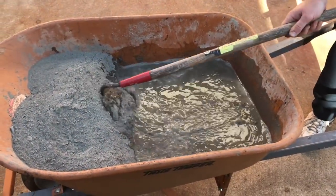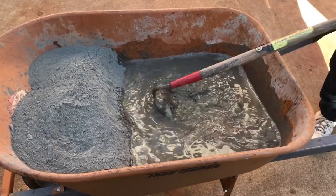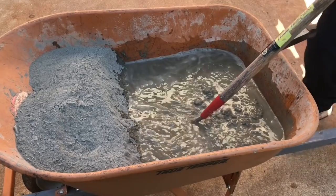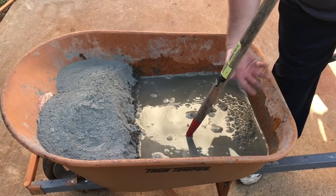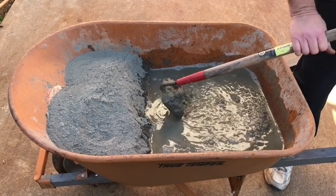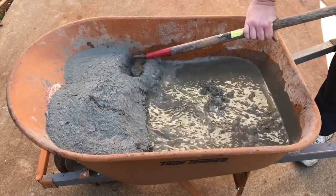We're mixing up concrete here — two 80-pound bags in the mixer with three and a half quarts of water per bag. The recommendation is to always pour as much of your dry concrete up toward one end as you can, pour your water down at the other end, and start mixing from that end so you get all the way to the bottom each time. Pull from the dry end if you need more.